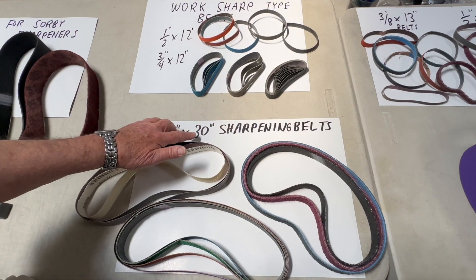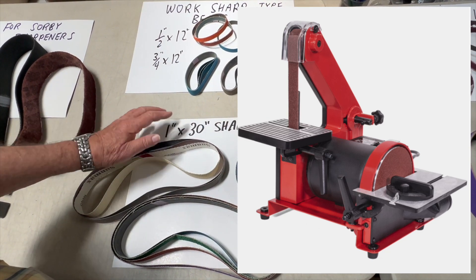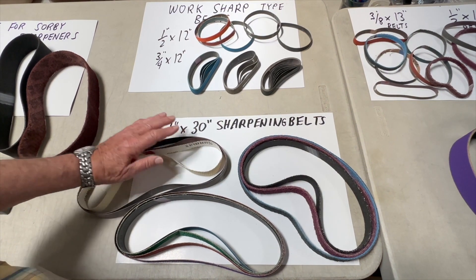If you have a 1 by 30 sharpener or even a 1 by 42 sharpener, we carry those sizes in all the various grits and options.